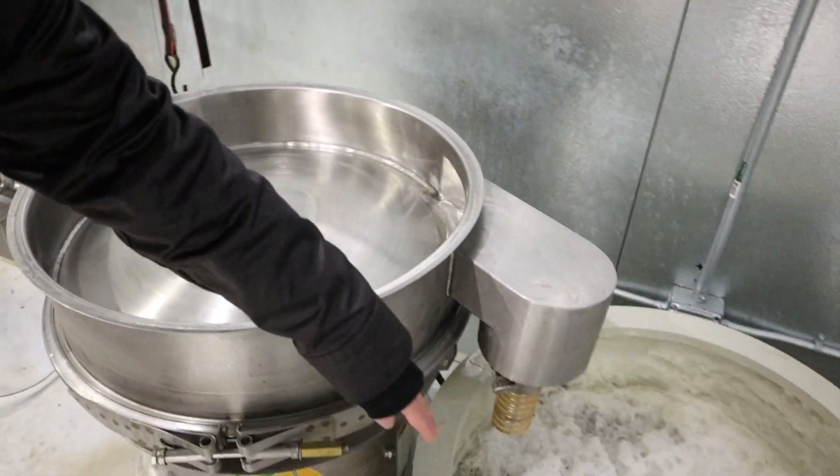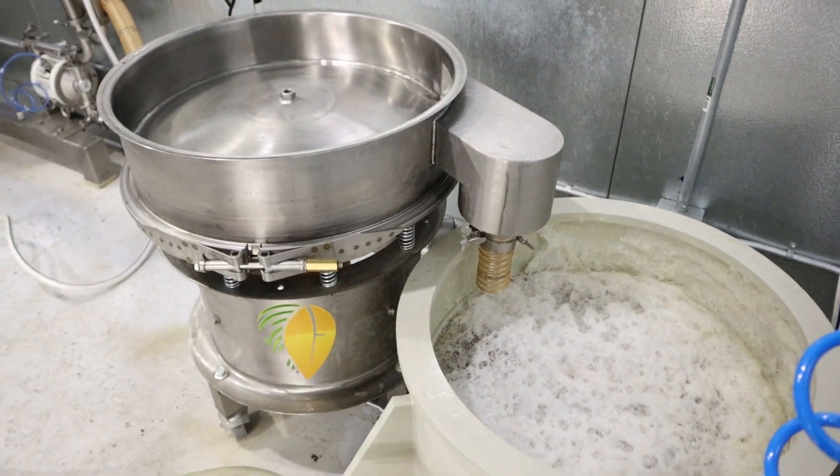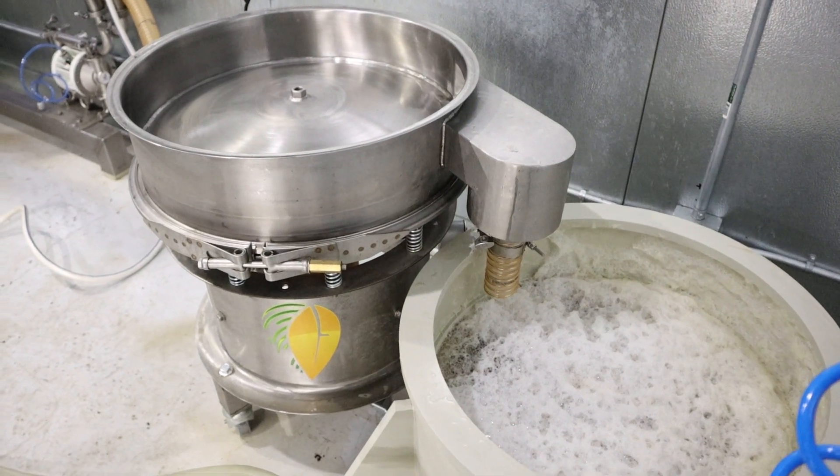So this comes out and goes in here. Is this the filter right here? No, that's just a drain — a hose. It's plastic.